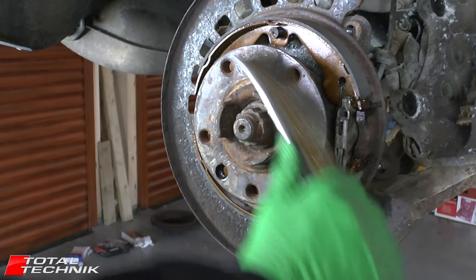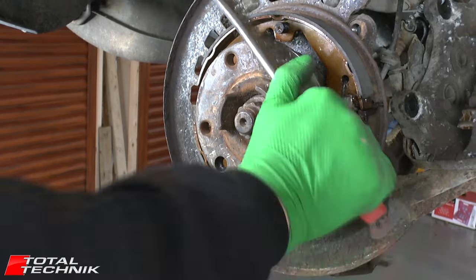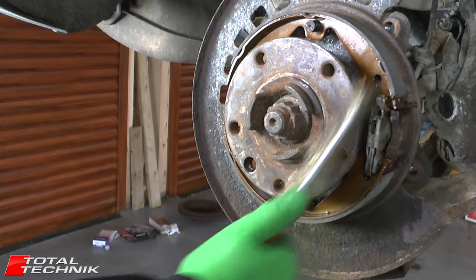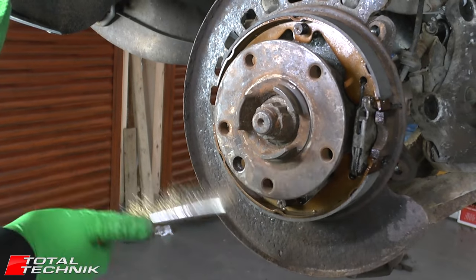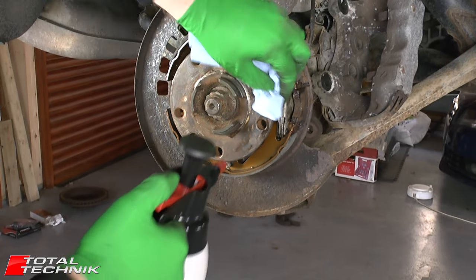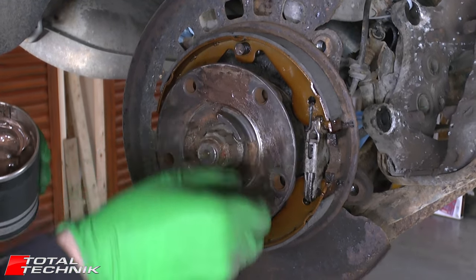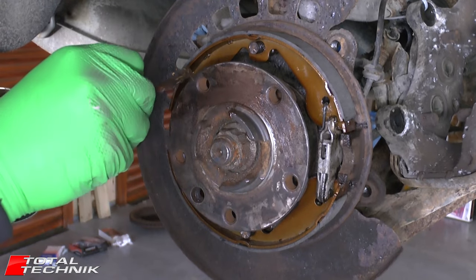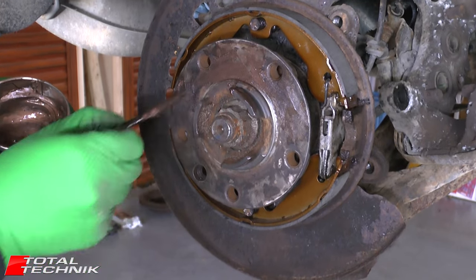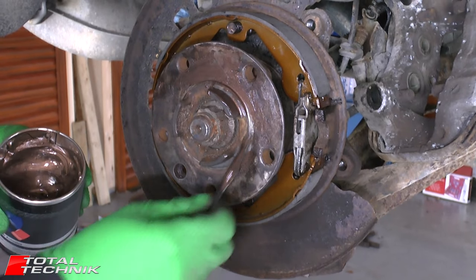Before fitting the new disc, it's a good idea to give this hub face a clean-up with a wire brush, clean the face and these little guide edges, then spray it off with brake cleaner. We're then going to apply some copper grease to the face — just a thin layer — which will help ensure the disc doesn't bind to the hub in the future. Make sure you also get it on the faces of the three little guide sections.